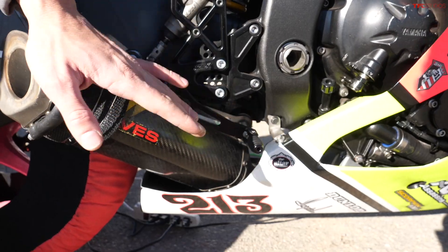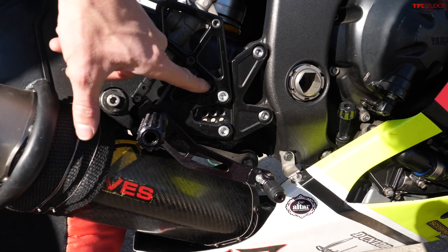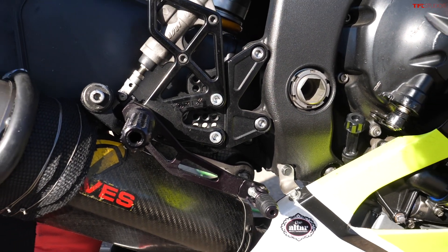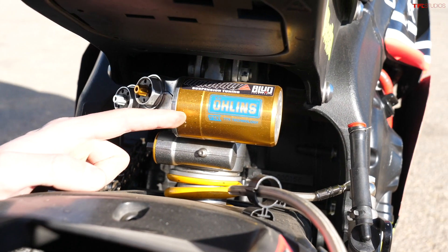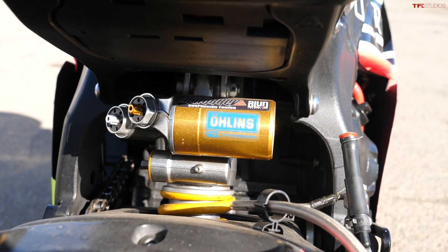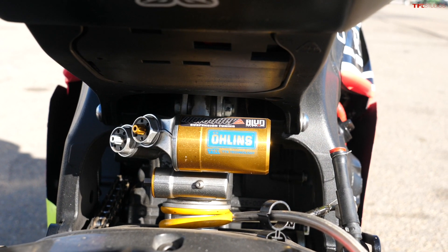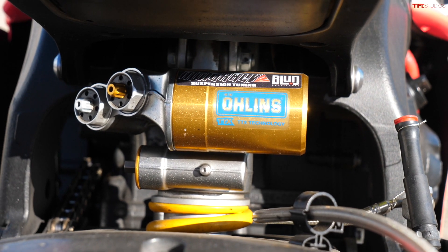The rear sets I have are Vortex rear sets, and they're fully adjustable. You can see all the holes here, so you can completely dial in where your feet are sitting — that's definitely a super nice item. And then for rear suspension, I've got this super nice Ohlins TTX gas-charged rear shock, fully adjustable. This is pretty much the nicest Ohlins shock you can get. So it's fair to say that suspension on this bike is fully dialed.